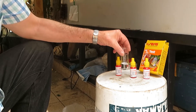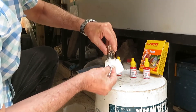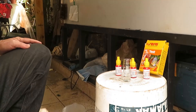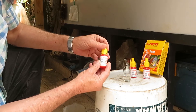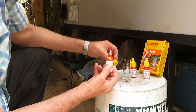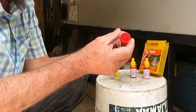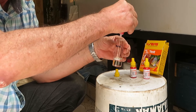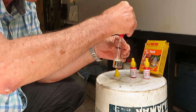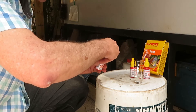Once we have the proper amount of water, we dry the flask on the outside and eliminate any water drops. Then we open bottle 1 and add 6 drops of reagent 1 into the flask. We put the cap back on bottle 1 and shake the liquid carefully so it mixes without splashing.